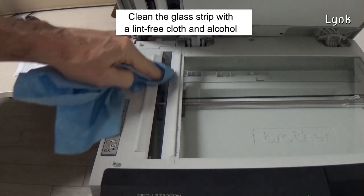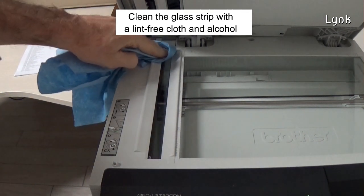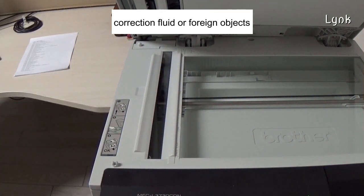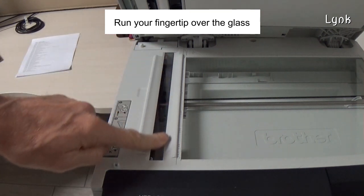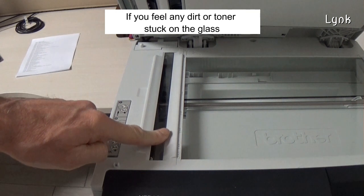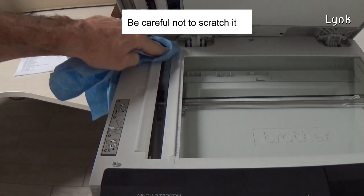Clean this glass with a lint-free cloth and alcohol, or other glass cleaner. Check for rear dirt, toner, ink, correction fluid, or foreign objects. Run your fingertip over the glass. If you feel any dirt or toner stuck on the glass, clean the glass again. Be careful not to scratch it.